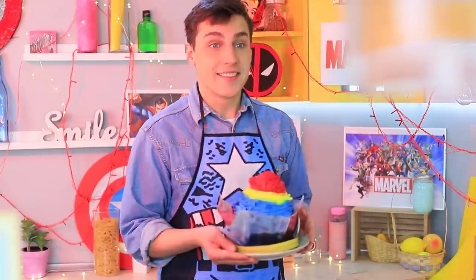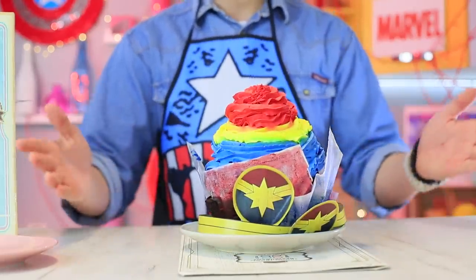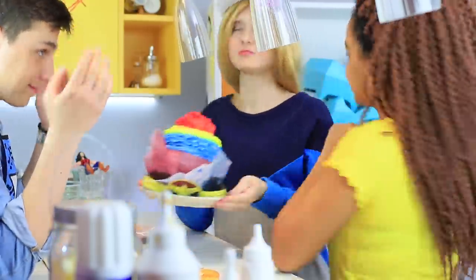Peter brings out the biggest cupcake they have, made in honor of Captain Marvel! This dessert needs a major award. Thanks, Peter — the universe will remember you!